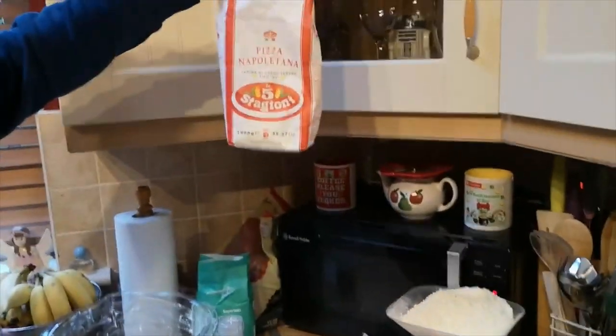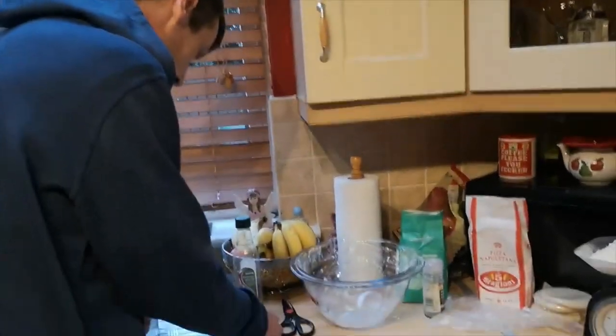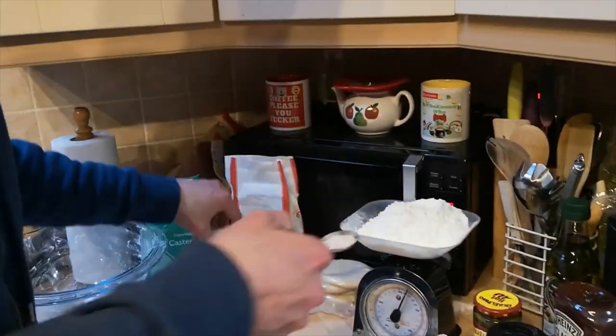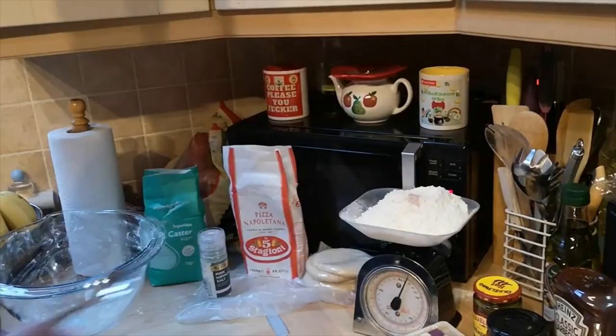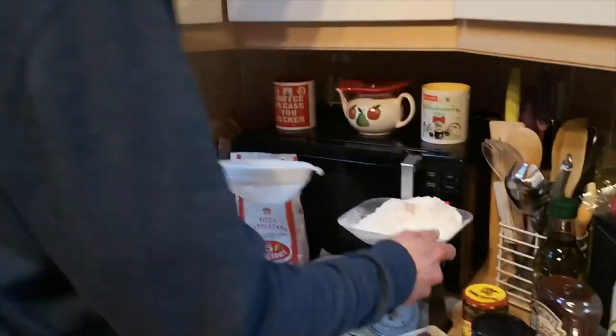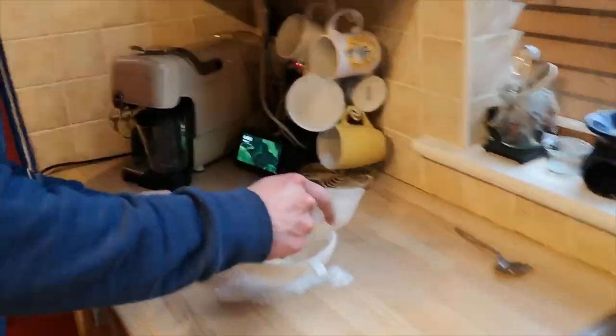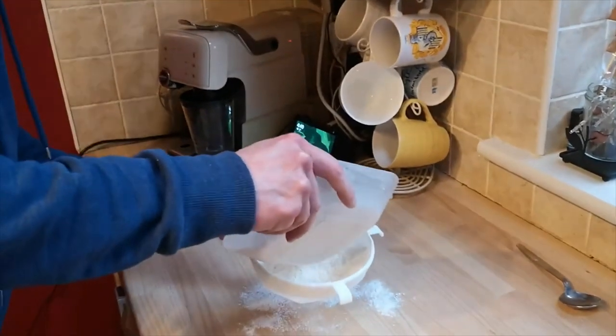What you need for your base is zero zero flour - that's an Italian flour. Now we have to do a retake on the base so I'll just give you a run through. You need Himalayan salt, a teaspoon of that, so I have that ready to go. The way you have to do your base is you have to get a sieve - I have 250 grams in that. You have to sieve all this out because you don't want any lumps.